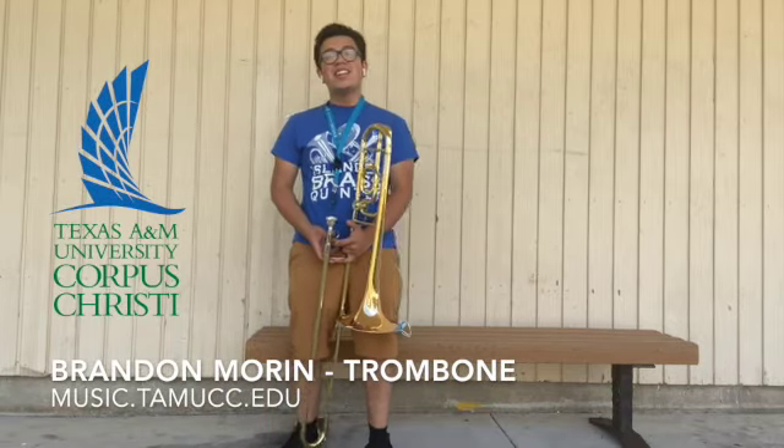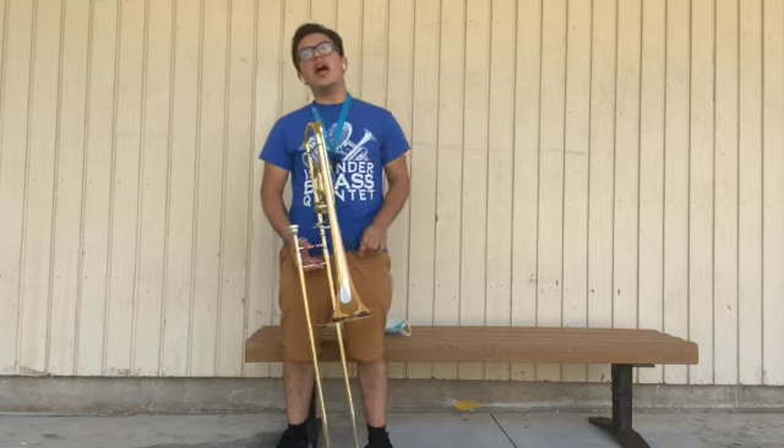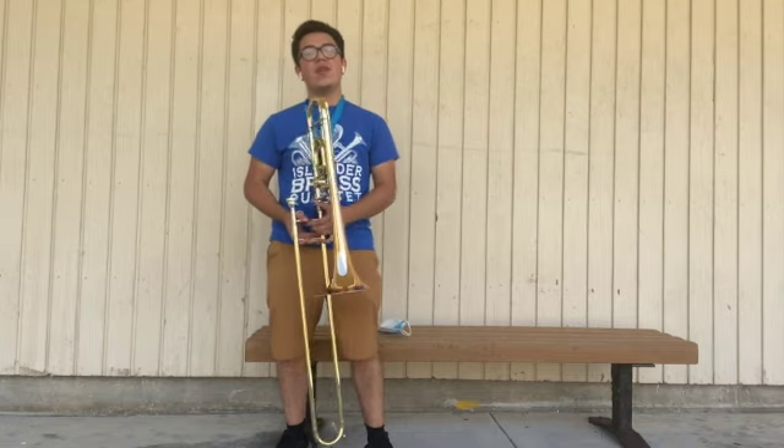Alrighty folks, welcome back to another lesson on how to trombone. In today's lesson, I'm going to teach you how to properly hold the trombone the right way.